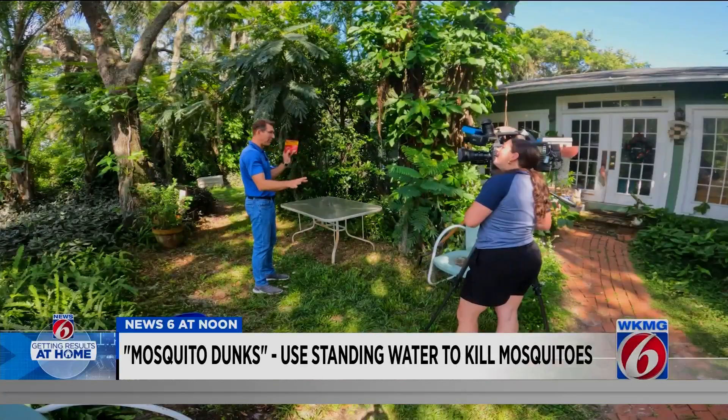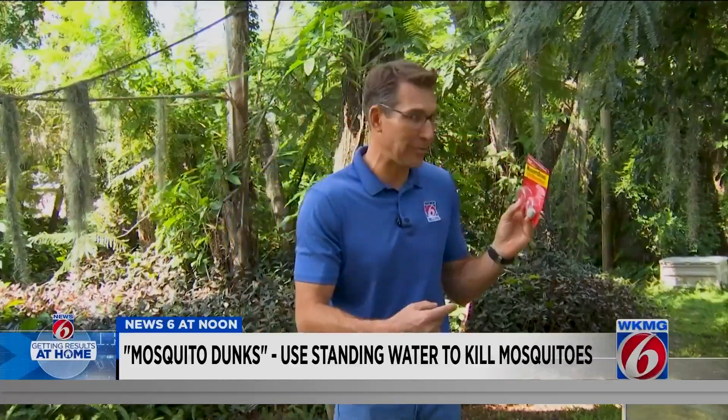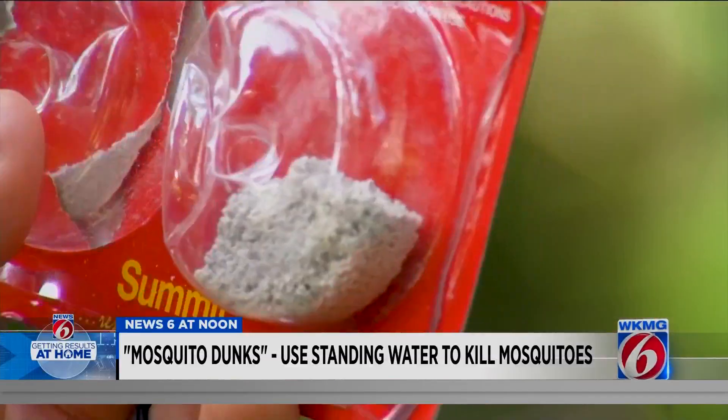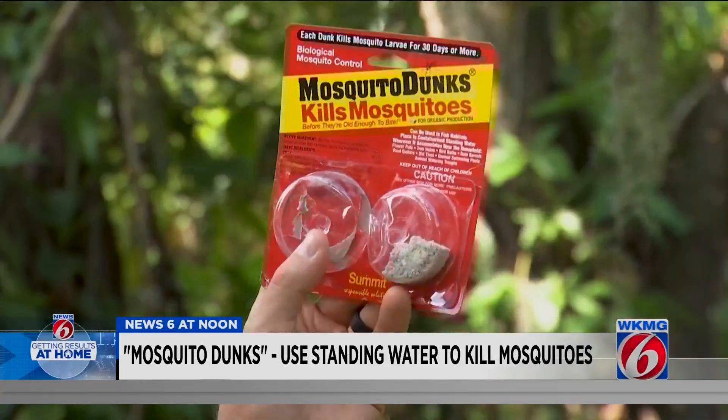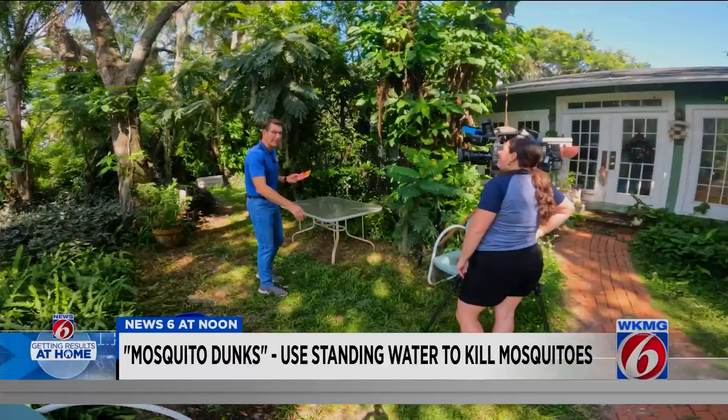So they're not new — you can get them at every hardware store, but they're new to us. In fact, I've never heard of them. What they are is tablets of bacteria that you put in your standing water that are only supposed to kill mosquito larvae, so they should get rid of mosquitoes, at least in your yard, and not harm anything else.